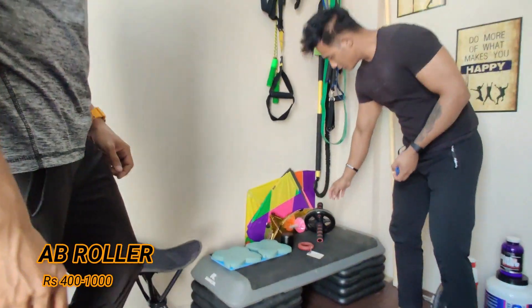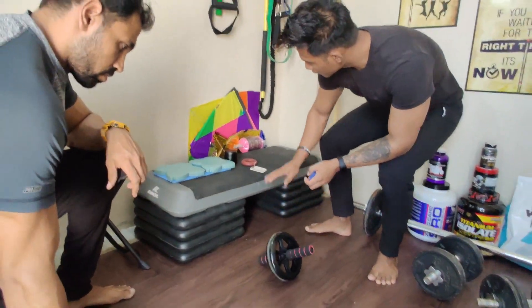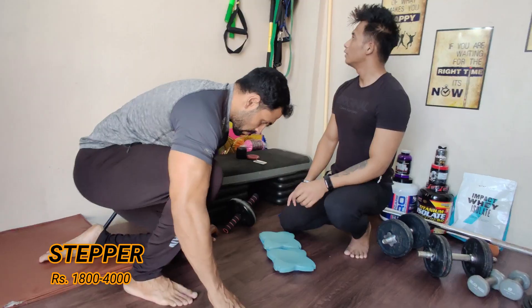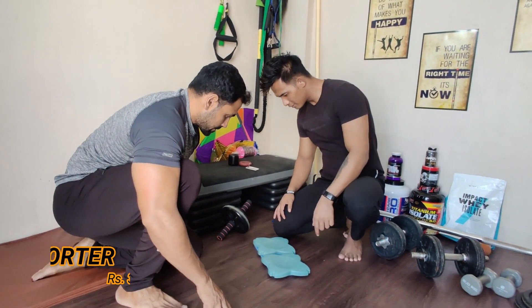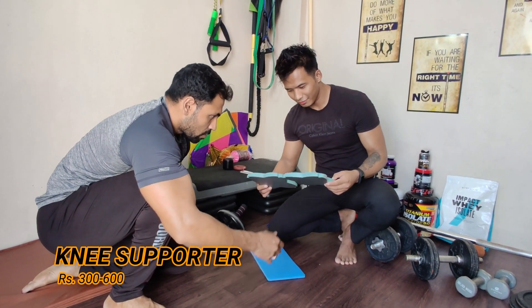Coming up next, we have an ab roller – you all must know how to use it. We also have a step roller with four razors, and we will make a video on how to use that as well.